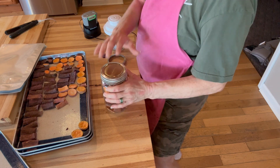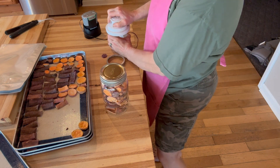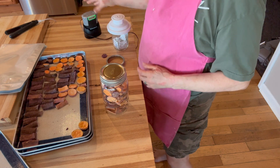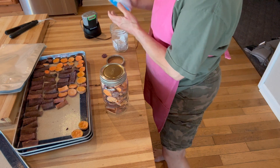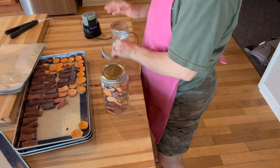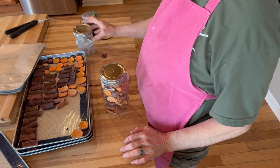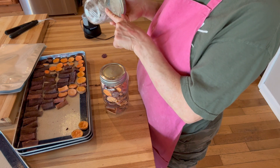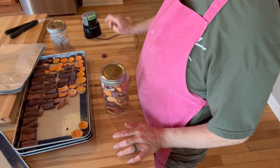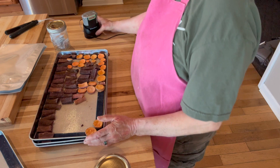My vacuum sealer has been on the fritz — it does not like to work how I want. That was on my list of things to replace. But right now I'm going to close them. The oxygen absorbers will help pull out air — I need to watch because they get too much oxygen in it. This little tab in here will turn bright pink on mine. It's not there yet, so we're safe. We will come back to the vacuum sealer.